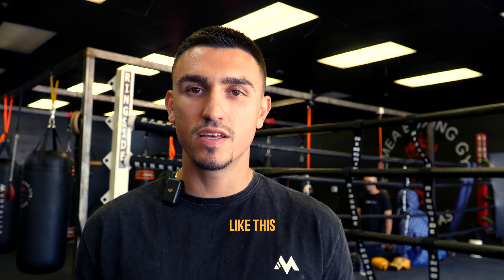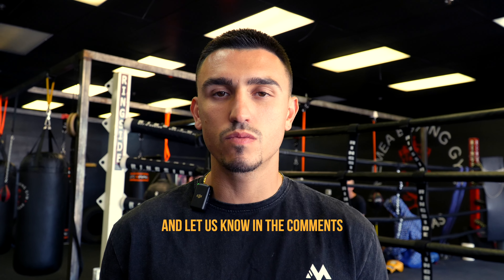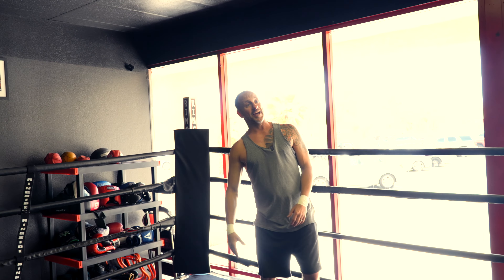Real quick — if you want to see more videos like this or more content like this, like and subscribe, and let us know in the comments what you want to see more of. And let's get back to the video. Block, and then step with your counterpunch, or I can block, step on the block, and close the gap. So let's try opposite hand counters now, to the head.